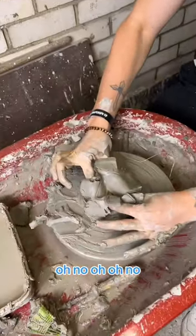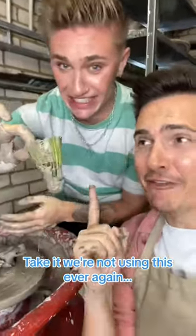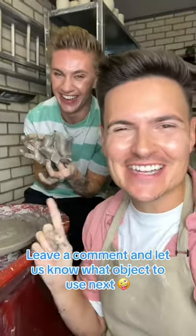Oh no. Oh no, that looks a little bit... Make it — we're not using this ever again. Leave a comment and let us know what object to use next.